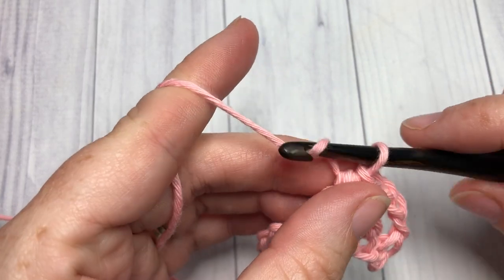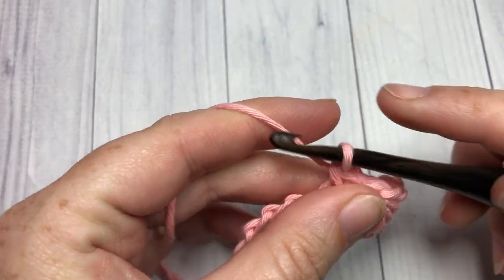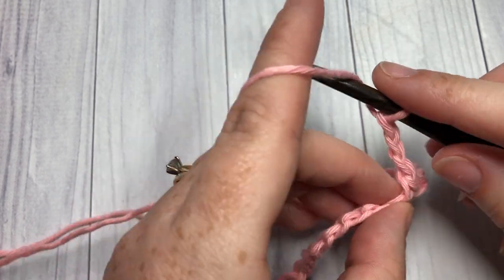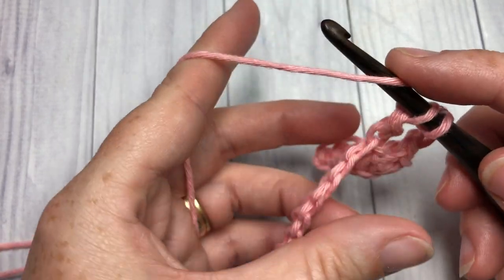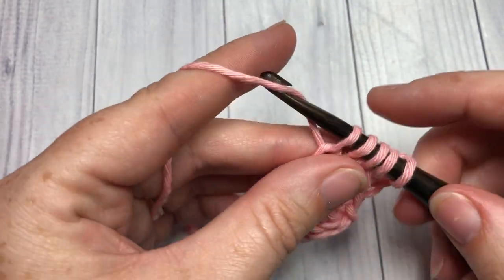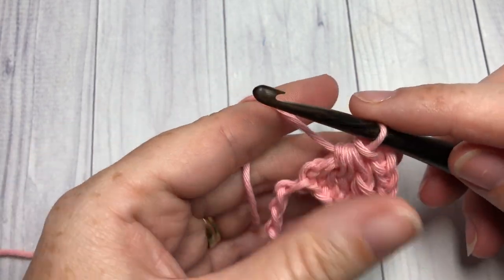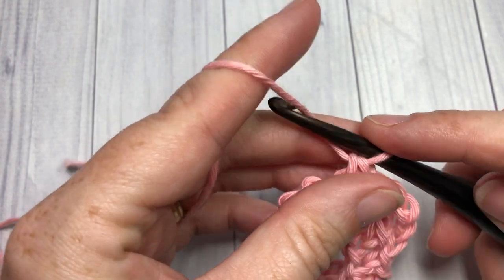Next, chain one and single crochet into the next stitch. You are now going to repeat: chain three and work a double crochet cluster over the next four chains — yarn over, insert your hook into the next chain, yarn over and draw up a loop, yarn over, pull through two — do that a total of four times. Once you have five loops on your hook, yarn over and pull through all five, chain one, and single crochet into the next stitch. Repeat that all the way across.